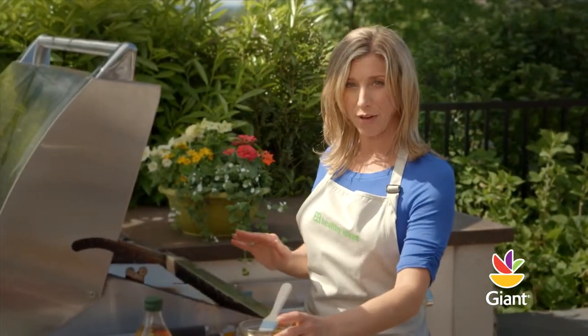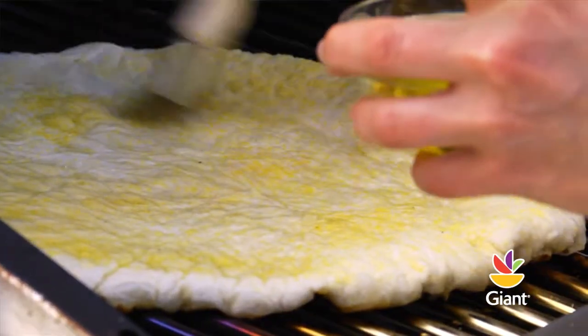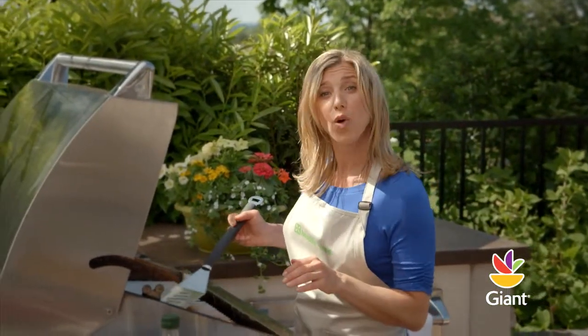Grill for about three to five minutes or until slightly browned. Check it often to make sure you don't burn the crust. While it's cooking, brush the top of the crust with olive oil. When ready, flip the newly oiled side of the crust onto the low heat side of the grill.